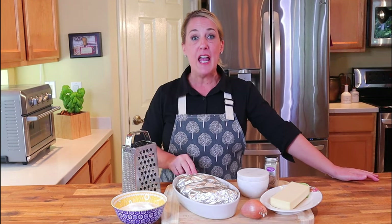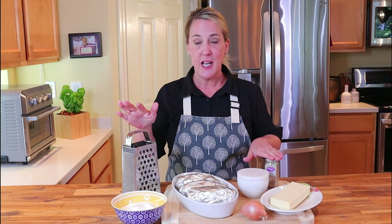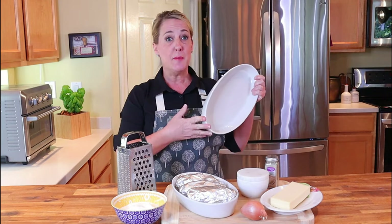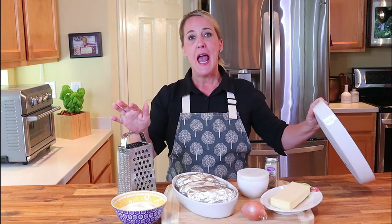I promise if you make these potatoes, everyone at the table will be raving about them. Here's what you need — it couldn't be any easier. I have three Idaho or russet potatoes, white cheddar cheese, sour cream, a shallot, kosher salt, and white pepper. That's it. You'll also need a nine by six inch casserole dish, or approximately that size.